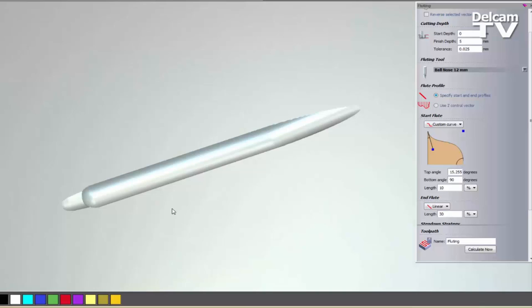So that is basically how you use the Fluting toolpath. I'm going to show you just a couple of examples now, basically in practice.